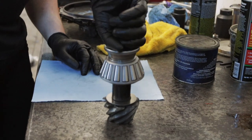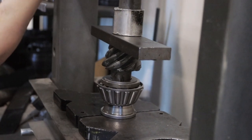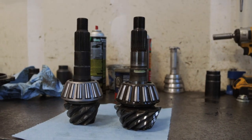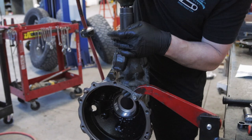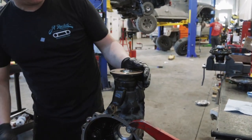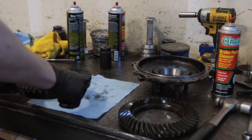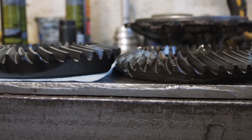Now we're going to take this over to the press and press this bearing on. There we go — perfect. That's just the preset preload we want so we can take our contact pattern reading measurements. And there's the new ring gear — you can see a little bit of side-by-side comparison there: much thicker, much thicker.